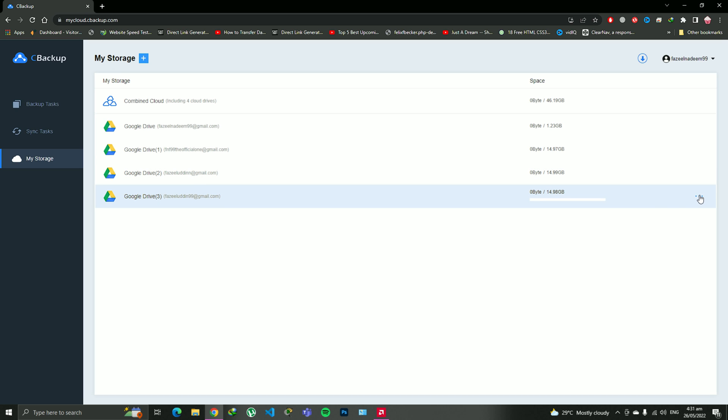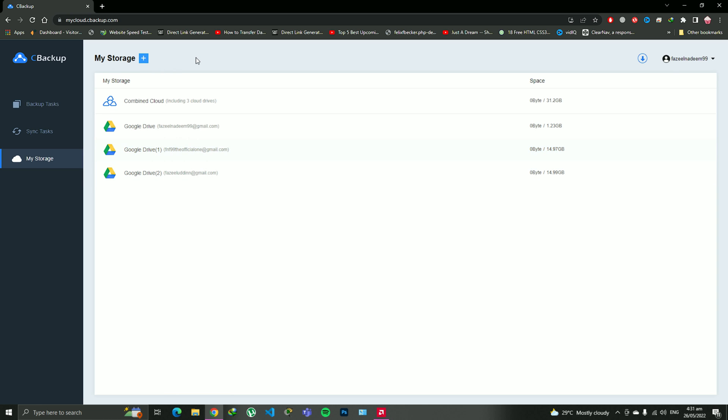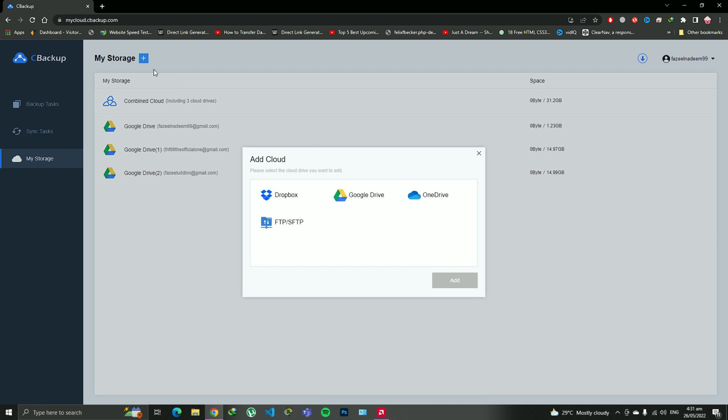I will show you right now. I'm just going to remove this drive from here and then add the drive again so you guys know how you can add a drive into CBackup. Click on this plus icon, and click on 'Add Cloud' — not 'Combined Cloud'. I will tell you what Combined Cloud means later. Click on 'Add Cloud'. It supports a few options, but just worry about Dropbox, Google Drive, and OneDrive. I have Google Drive so I'm going to click on it.